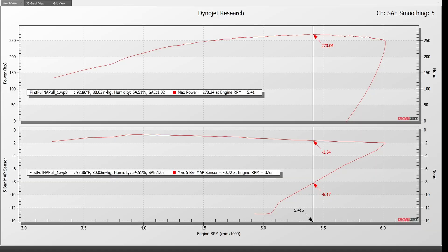Here is the dyno graph from that pull. The weather conditions were abysmal — it was almost 93 degrees Fahrenheit. The barometric pressure wasn't actually bad; it was over 30 inches of mercury. The humidity wasn't bad at 54%, but when you take into account the temperature, it's pretty bad. The correction factor was 1.02 — basically a 2% correction factor — and I'm using SAE. When you see STD on a chassis or engine dyno, particularly on YouTube, I would be suspicious. The only reason to use STD is to make yourself look better; it's been superseded by SAE literally decades ago. Industry doesn't use it.